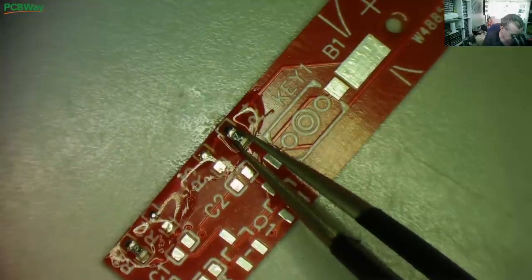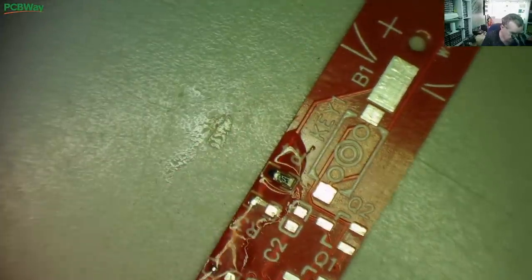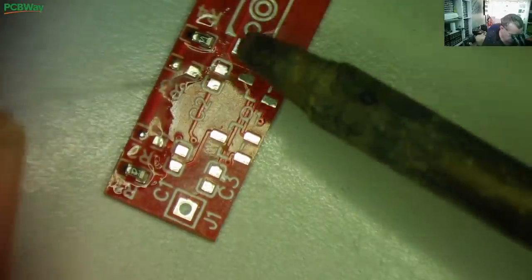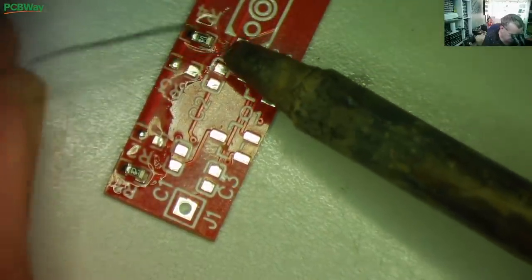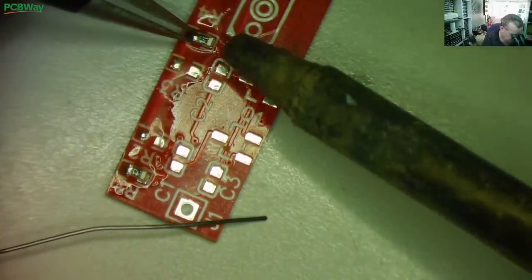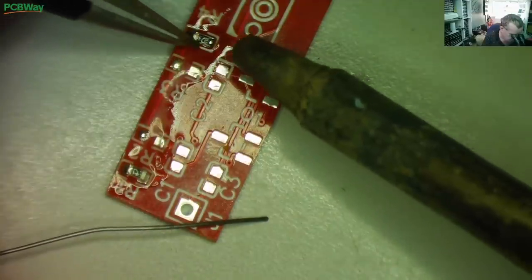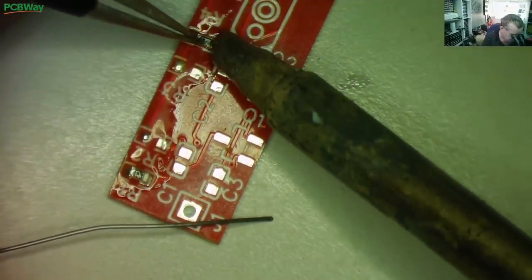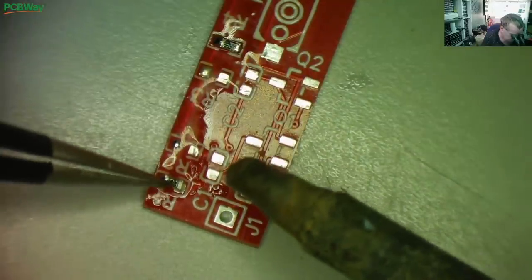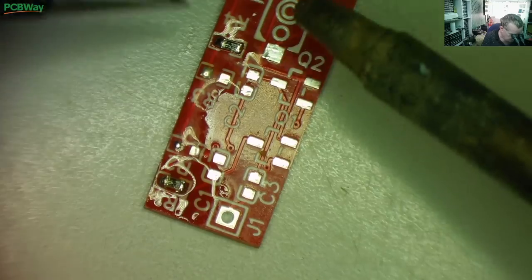That's one end of each done - the other end is the easy one. To do the other end we just need a bit of solder - this is 0.2 millimeter, you want quite a narrow one. Just touch it; the resistor is going to melt the solder so I'm going to hold it down and solder it like so. Push on it and it's soldered. This is how to solder surface mount components by hand.